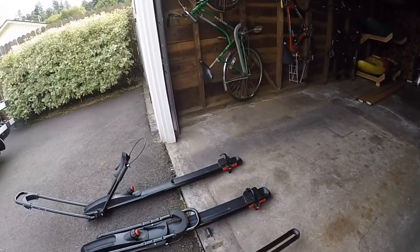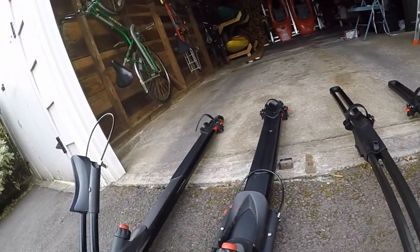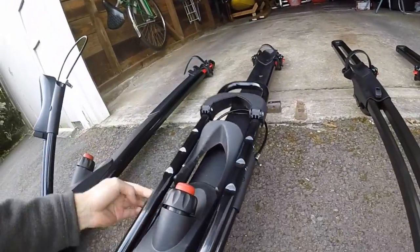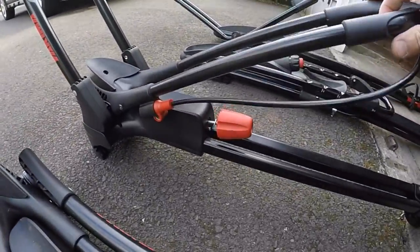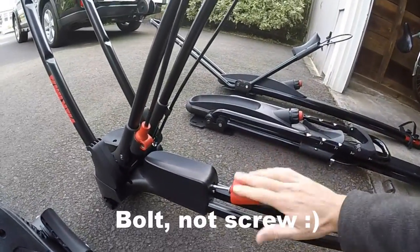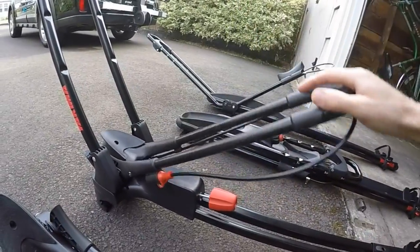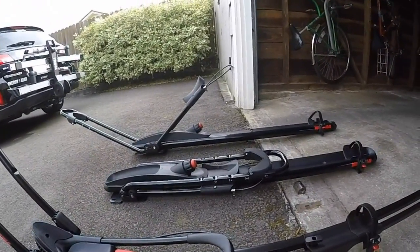One thing I am a fan of on the High Roller versus the Front Loader is this push button. When I raise this up it clicks in, and I can drop it down by relieving the tension a little and pushing that red button — the whole thing drops back down. With the Front Loader, it pivots on a screw, so once I snug it up to tighten my bike, to drop it back down I have to spin it all the way loose, then drop it down. Not a big deal, but not quite as convenient.